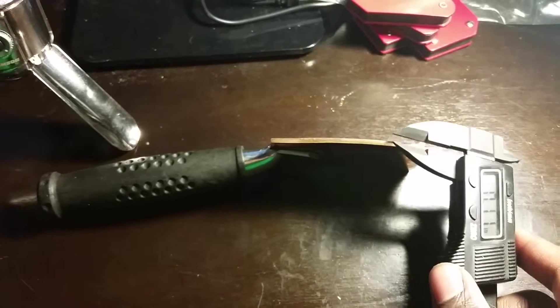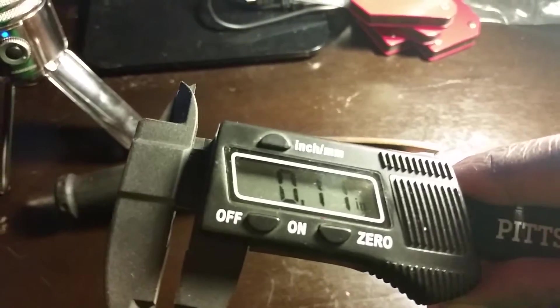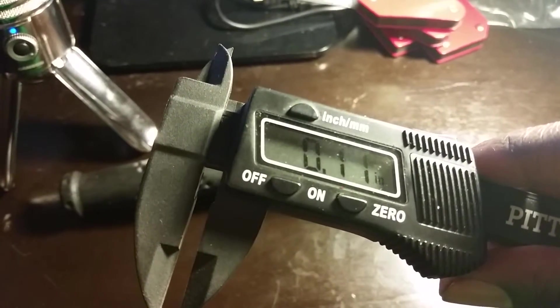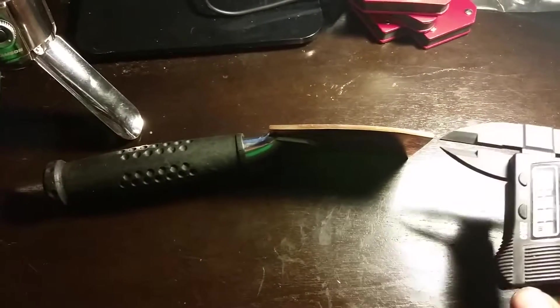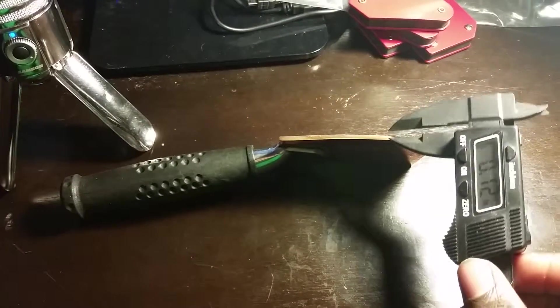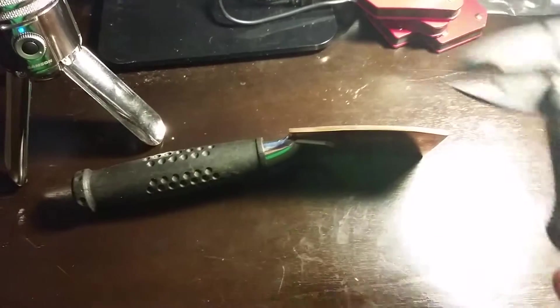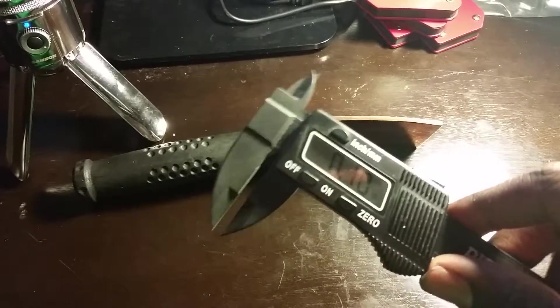I get about 11 tenths of an inch on this thing — so that's approximately 10 gauge, maybe 1/8 at the most, maybe a little bit over 1/8. I'm getting different measurements because it's curved. But closing it up right there, I get 10 gauge — I get an eighth of an inch.